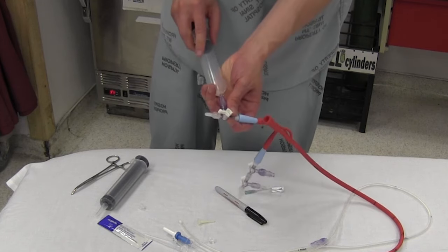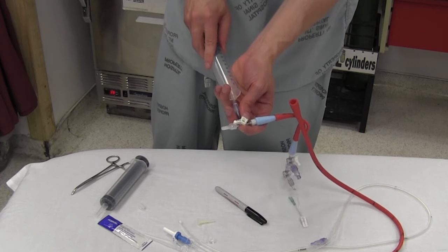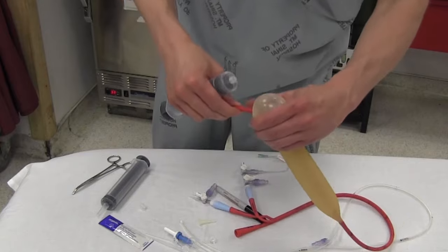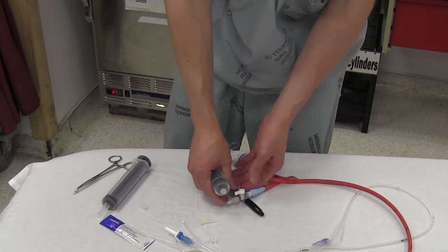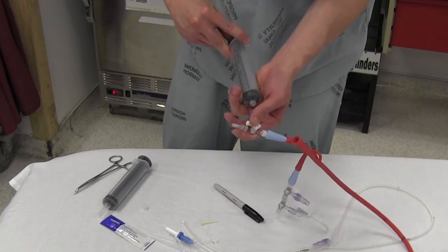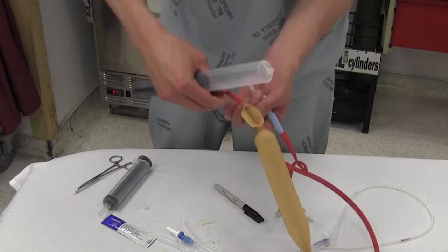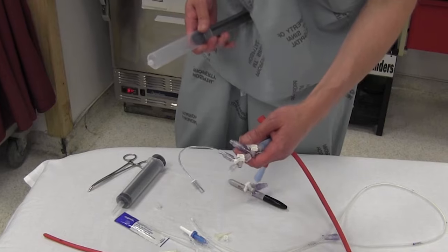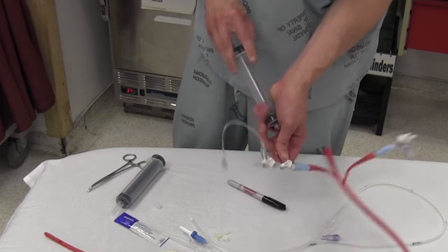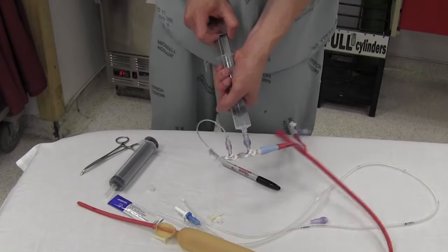Now we can test the gastric balloon by putting in 250cc's of air. You want to make sure the balloon is not leaking. Then fully deflate that gastric port to the point where it's totally involuted. Then we'll test out the esophageal balloon — this one only needs about 70cc's of air total, so we'll test it with about 80 or 90. Looks good. Now fully deflate that one as well.